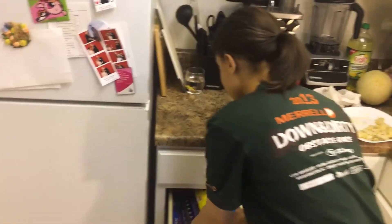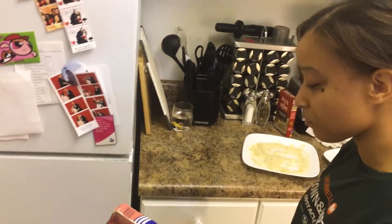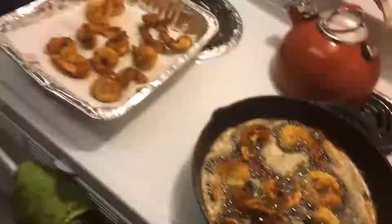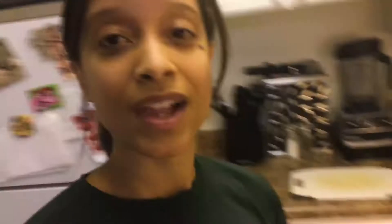Our potatoes are done, so now we're going to grab some foil and keep them warm. Now that we're waiting for the last batch of shrimp to fry, I'm going to go ahead and clean up this mess. For our baked potatoes, I like to have a little bit of green onions, so I'm going to wash them, chop them up, and get ready for our baked potatoes.